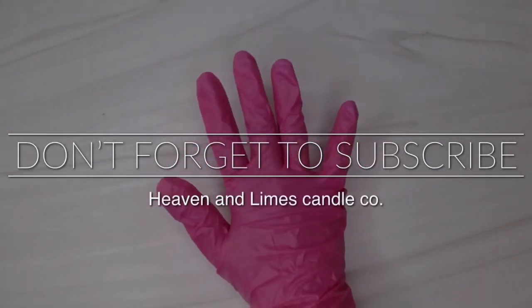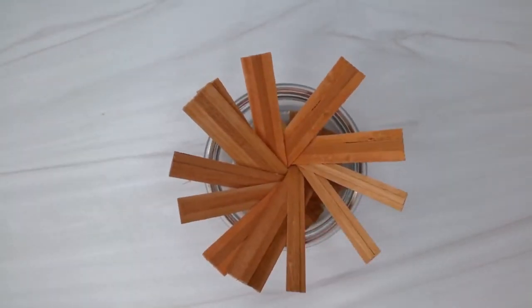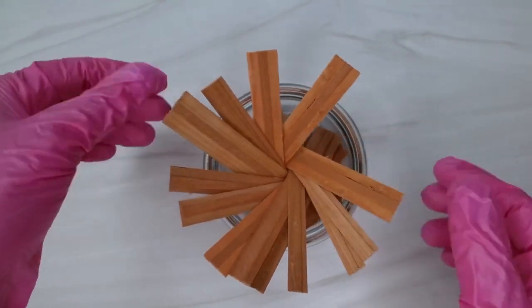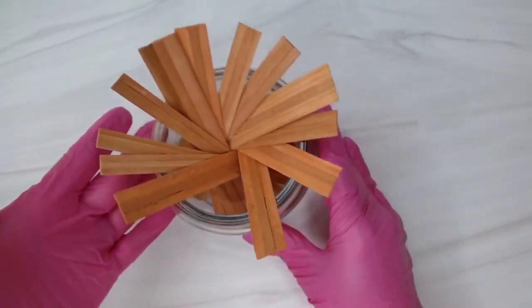Hey everyone, welcome back to my channel. If you're new here, please go ahead and subscribe so that you don't miss any of my videos. Today I want to show you guys a hack on how I make my candles and get the perfect wick size each and every time. It's really simple and it's something that I learned watching YouTube videos.